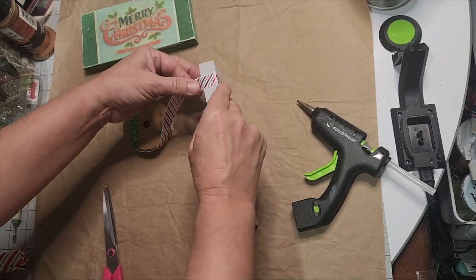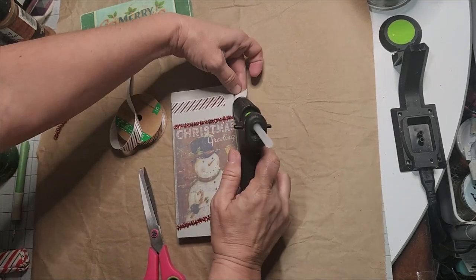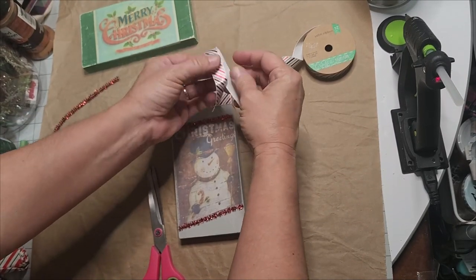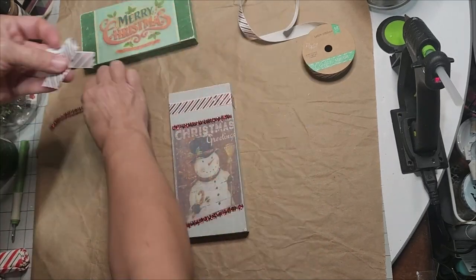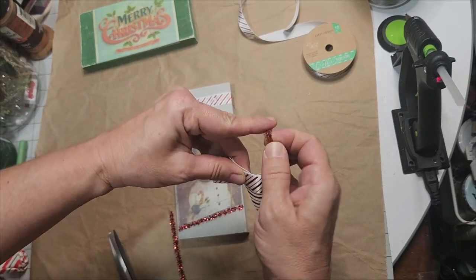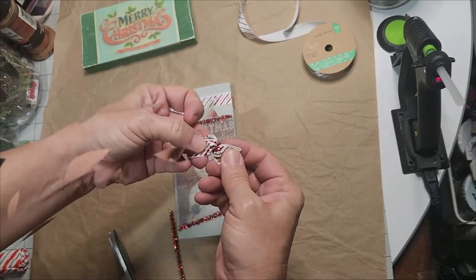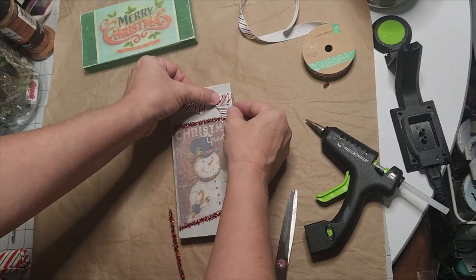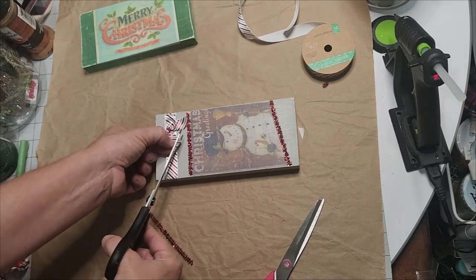I took the peppermint ribbon from Dollar Tree — it is satin, beautiful, so shiny and silky — and I wrapped it around the top edge, then created a shoestring bow or pledge bow by just crossing them over, cutting the tails, and tying the red tinsel in the center. Once I have it twisted in the center I cut off any difference and glue it into place. You can trim your tails down or leave them long — this was just enough to show off this piece, and he looks so handsome.